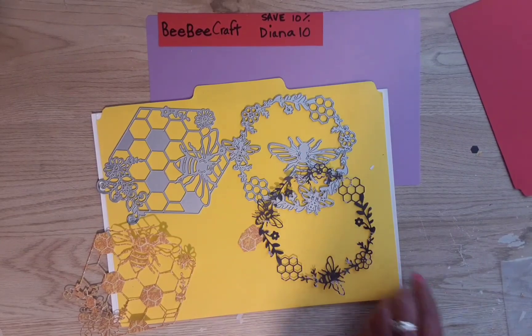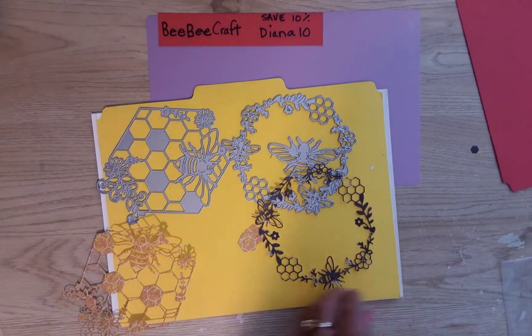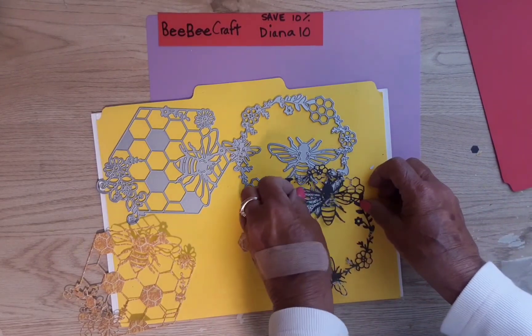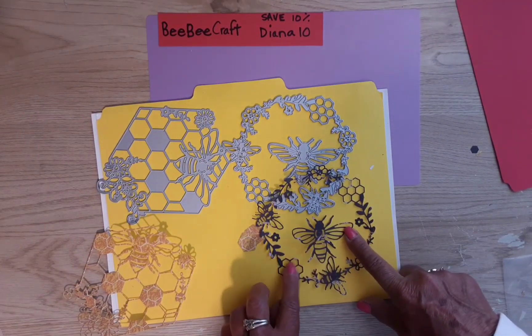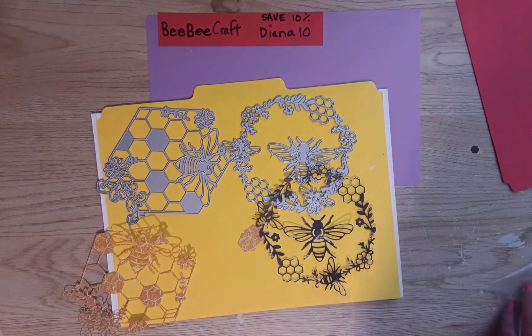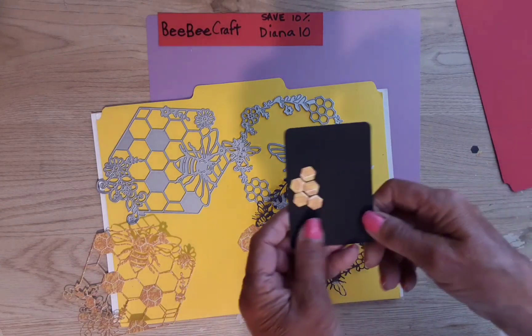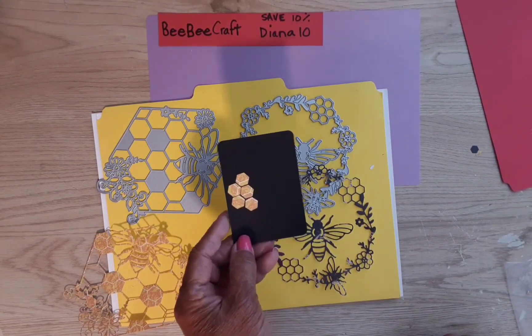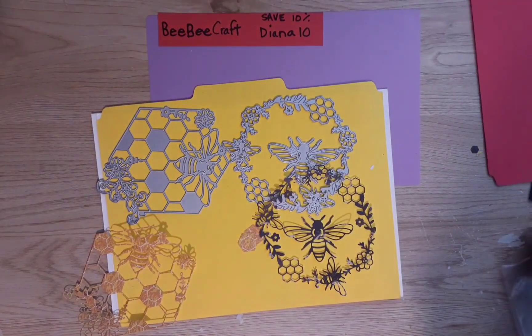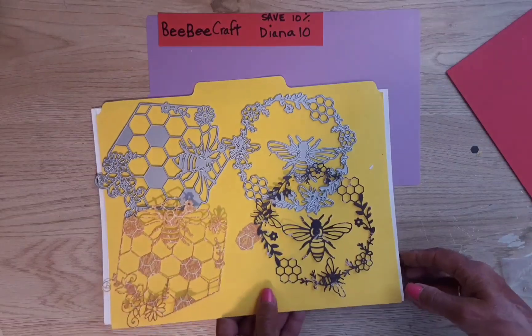That bee that I took out in the middle looks like this, but you could leave it in there if you wanted to. With the little pieces that fell out from another one, I started making this ATC card, just gluing them back down. So those are the two I did not use — let me show you the ones I did use.